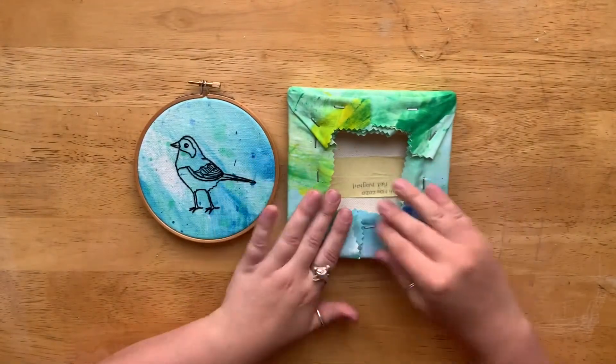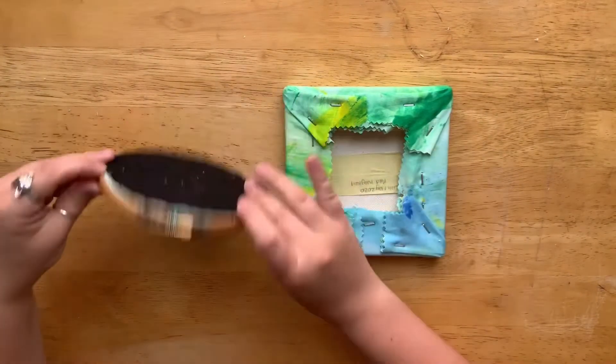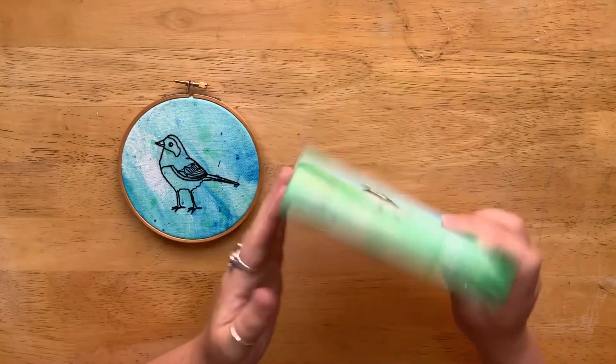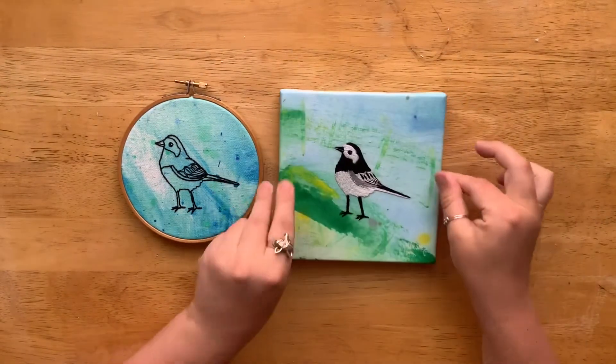To finish this piece off — I haven't done this because I wanted you to see the back — you could stretch a piece of felt over the back, exactly the same as we've done with this one. It just makes the back a little bit neater. Then you're able to put string across for hanging on frames, or even little D-rings to screw onto the wall.